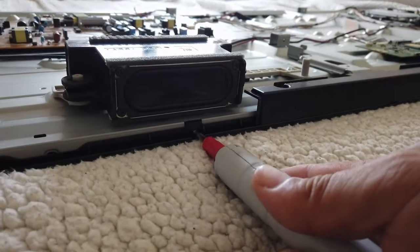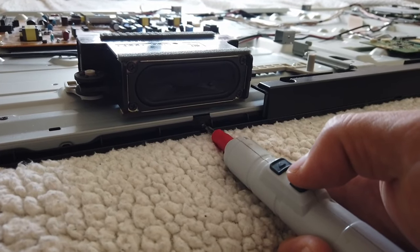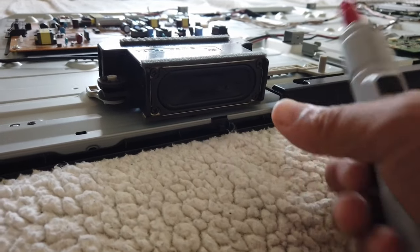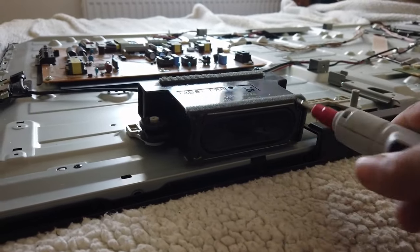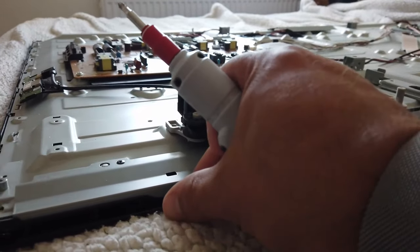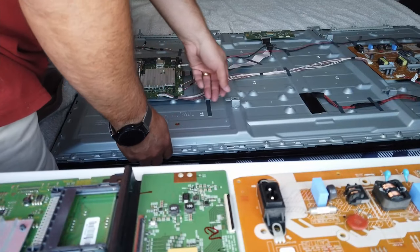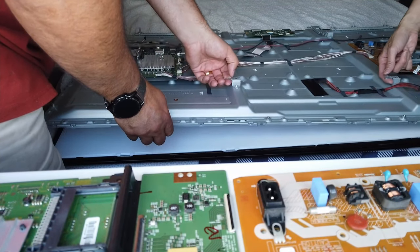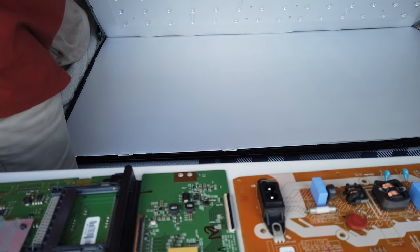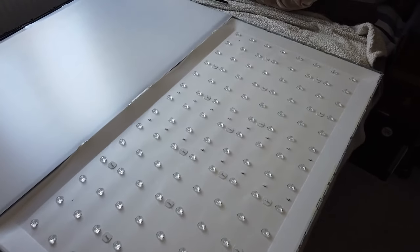So now we have to remove all the screws from around the bezel — the electric screwdriver really comes into its own here. There you go, screws out, happy days. Let's keep going — loads of these to do. Fold it over on its back now — okay, easy, go easy.